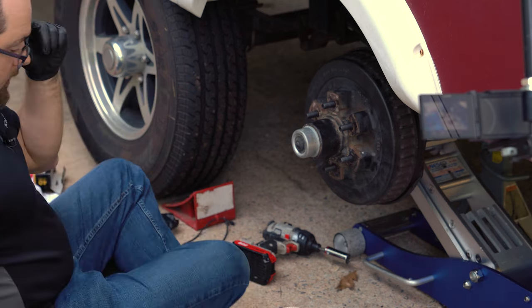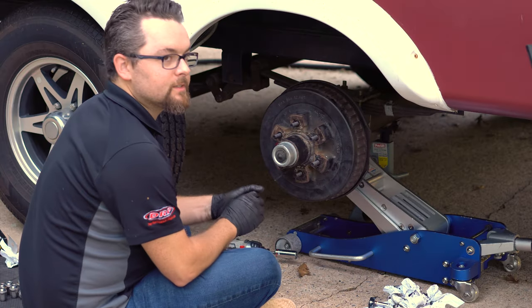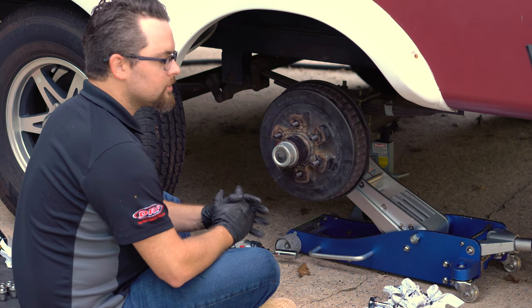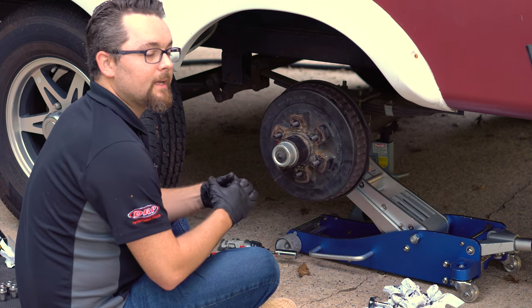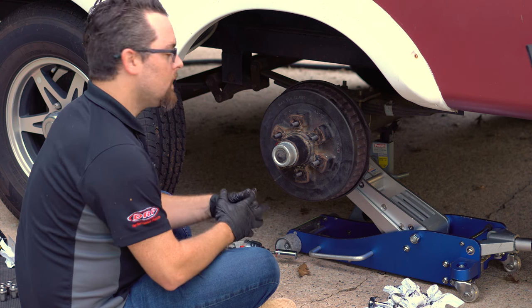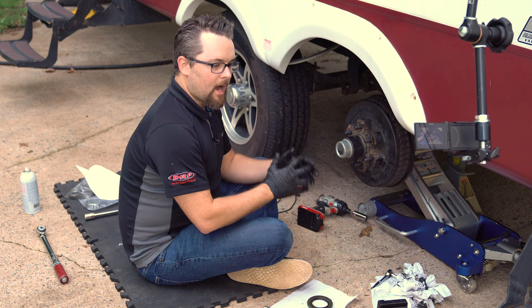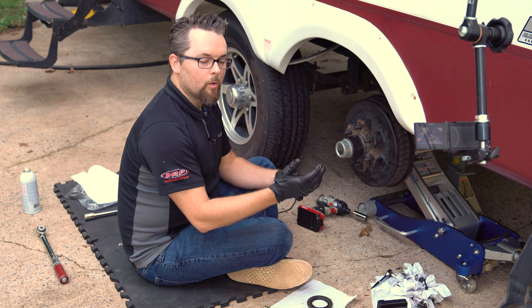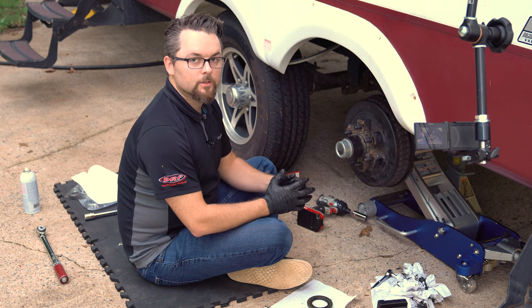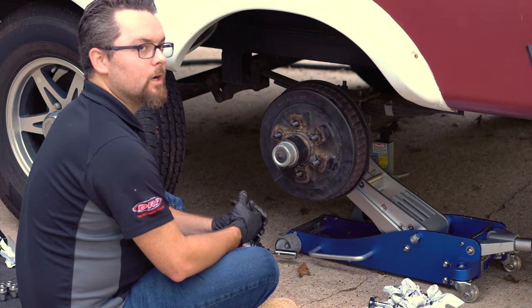After installing the wheel and tire, we're ready to move on to the next hub. We appreciate you guys joining us today. If you have any questions, don't hesitate to give us a call at 888-399-6074. We have many different applications that fit our Hub Defender — if you don't see yours on our website, contact us or fill out the custom bearing spacer Hub Defender form and we'll get back to you.